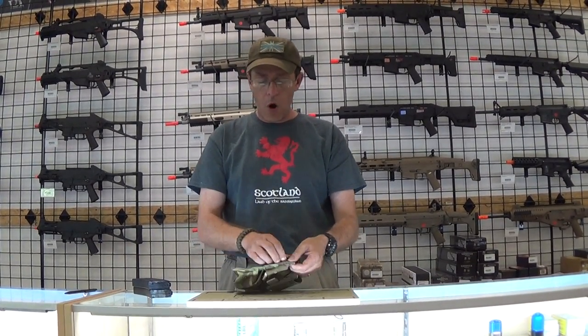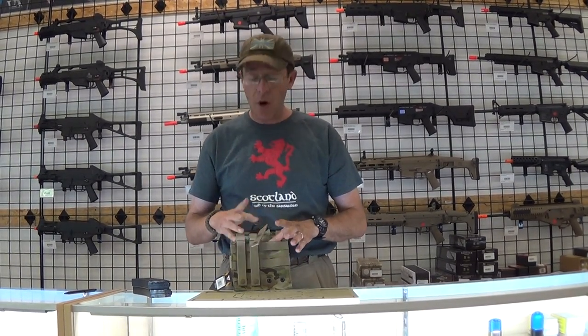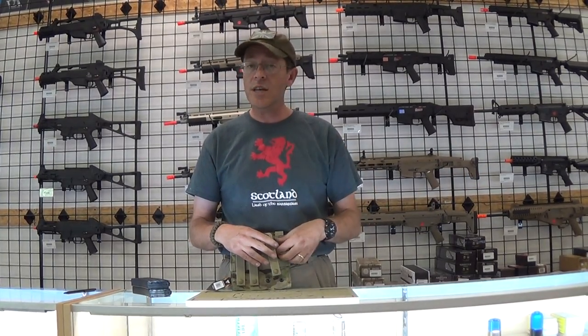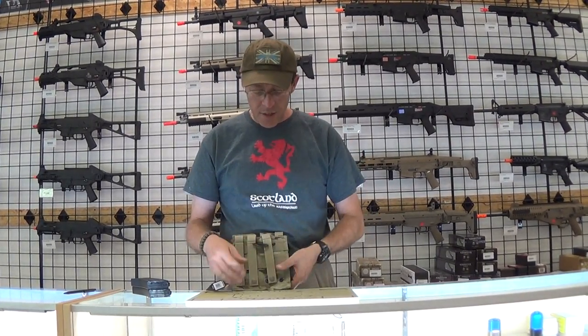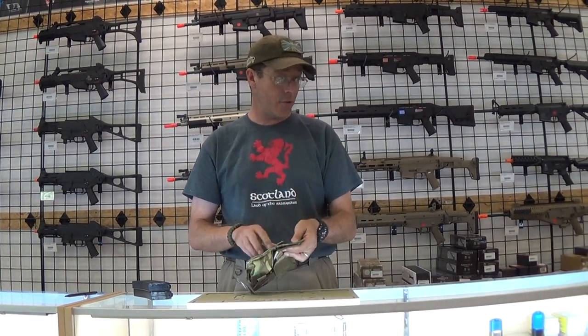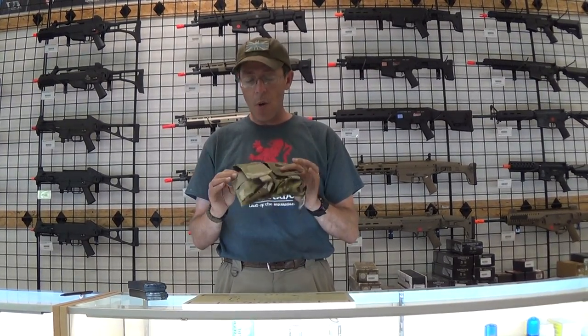You've got four MOLLE straps here. We all know how fun MOLLE weaving is. You've got four of them to weave into whether it's a battle belt, whether it's a chest rig, whether it's a vest. So once these are MOLLE'd on, it's not going to go anywhere. I have three MOLLE straps on this — it's MOLLE'd on and my pouches don't go anywhere.